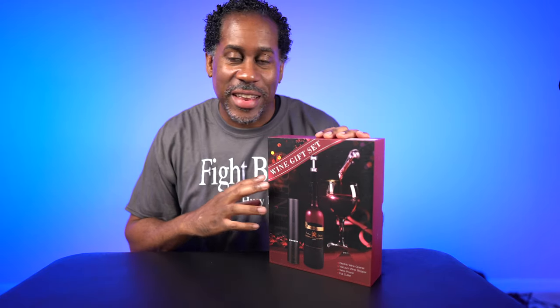Hey everyone, this is Larry. Welcome back to Today at FeelLike.com. Today we are going to check out the Cronova 4-in-1 Electric Wine Opener Gift Set. There's a whole bunch of stuff in here that's going to make your wine life easier. So let's unbox it, check it out, open a bottle of wine, and here we go.